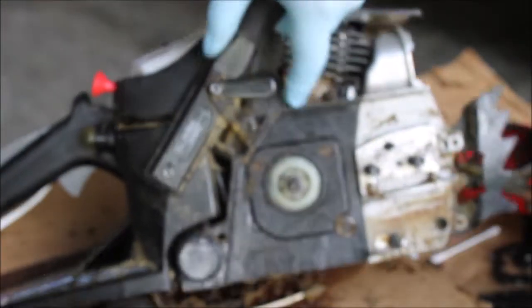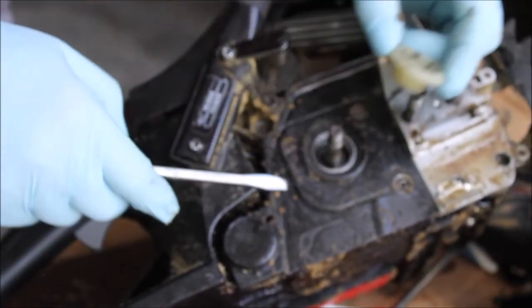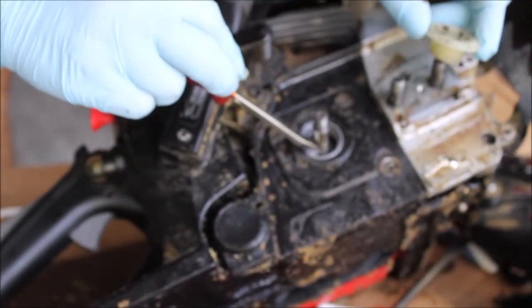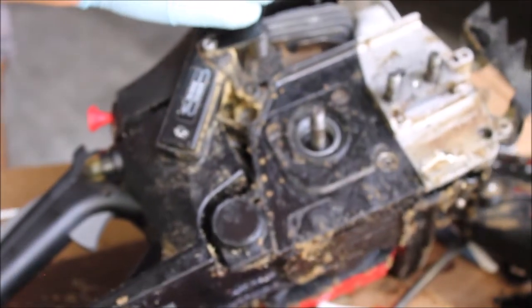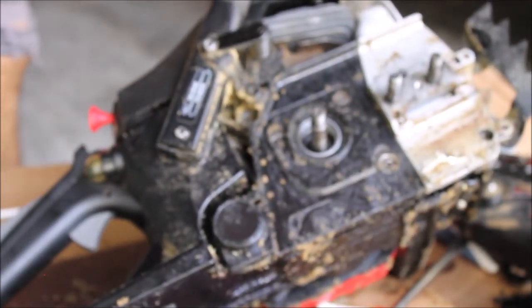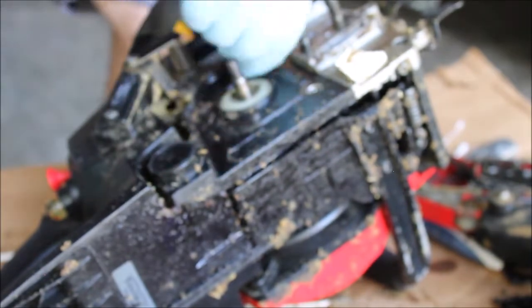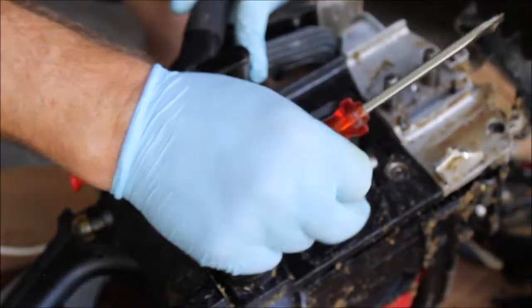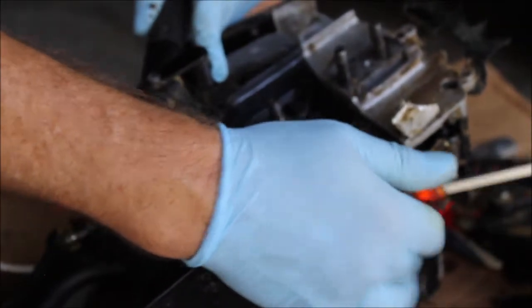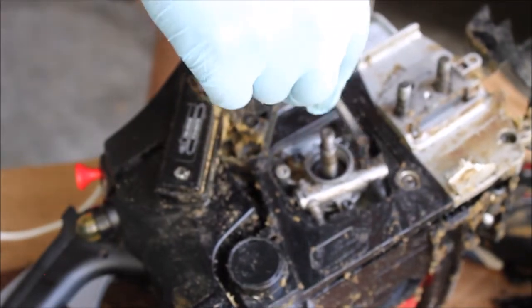With that out of the way, there's a little plastic piece inside here — it looks like a little worm drive that runs the oiler pump right there. This doesn't look that bad. It goes down into the oil chamber, pulls oil up, and this pump pumps it up and out.